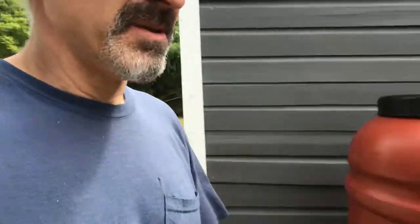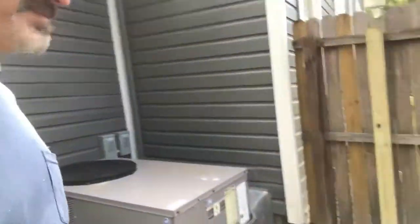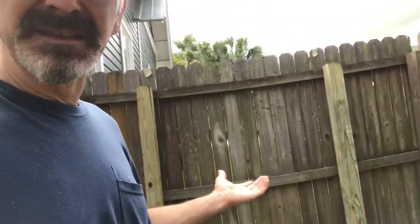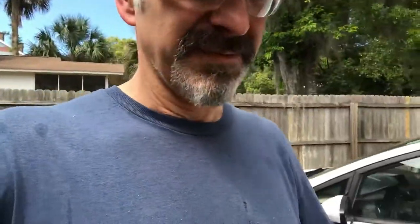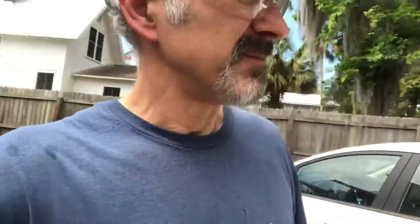Over here, we're putting in — this side of the house didn't have a gate, so I'm gonna throw in a gate over here. It's pretty frustrating trying to get to that side of the house, going all the way around. I got one of those adjustable gate frames and assembly that hopefully I'll get done this weekend, and then I'll wrap things up on the porch rail.